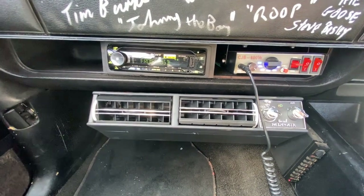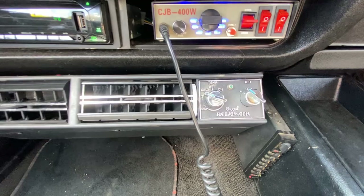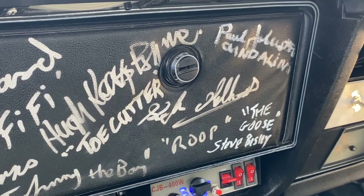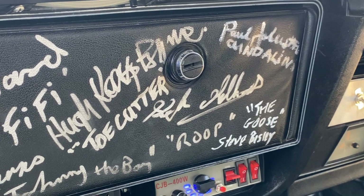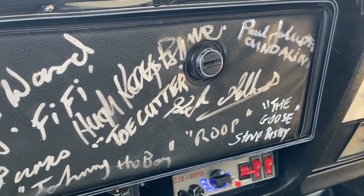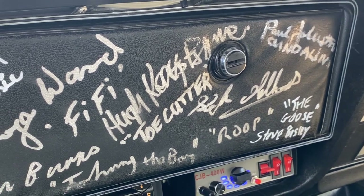Just because you're vengefully killing people while civilization falls apart doesn't mean you don't want to pop on your favourite tunes and stay cool during summer. One final thing I want to cover in the interior is all the signatures you've probably seen located on the dash and the window shades. Over the lifetime of this car, many cast and crew have added their John Hancock.